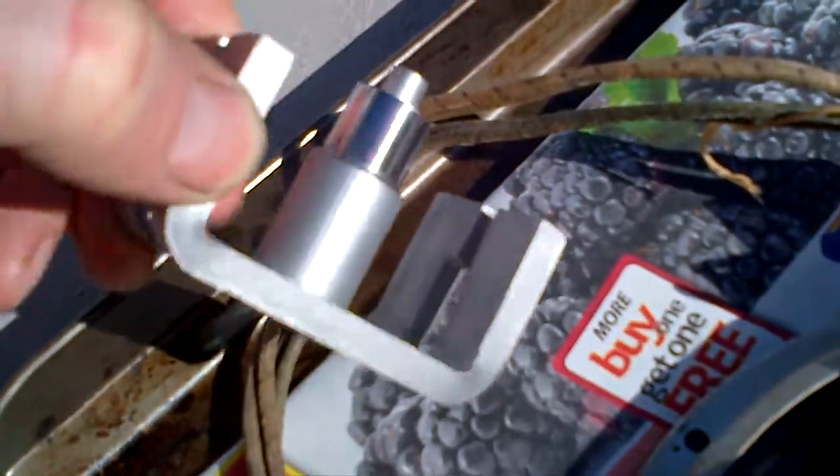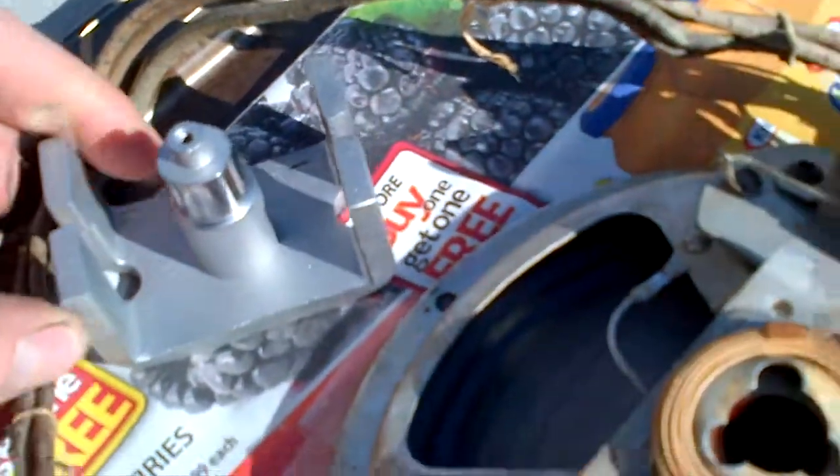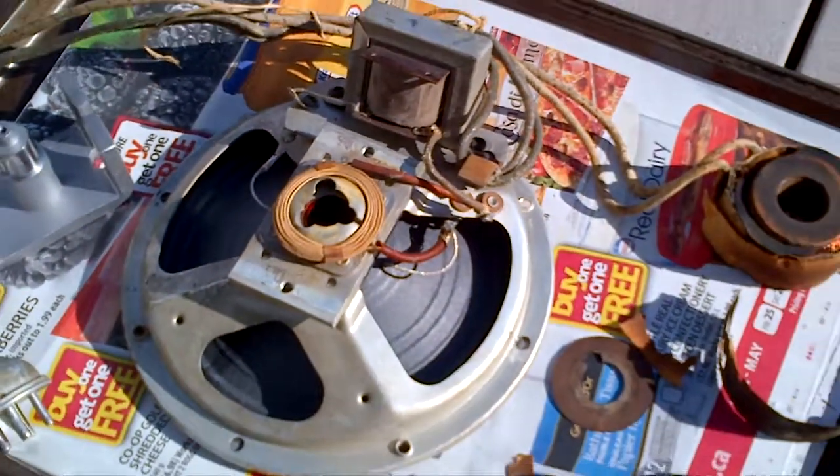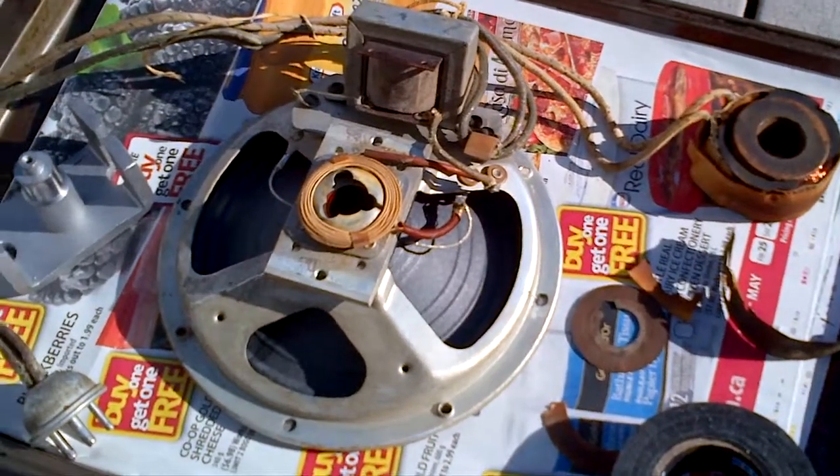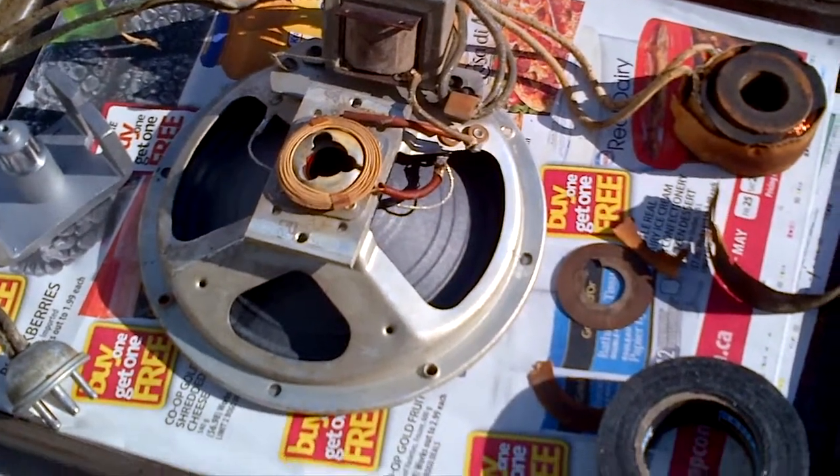The coil will be able to freely move without any binding. That's the speaker, and once we get it back together, I'll take another shot when it's in operation and hooked up to the chassis.